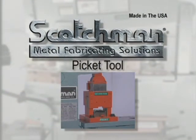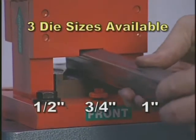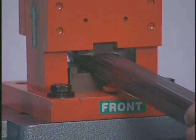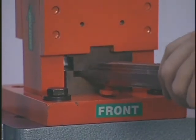This optional picket tool is available with three different die sizes: one half inch, three quarters inch, and one inch. It mounts on the tool table. This sturdy tool is designed for high volume production of security fences.